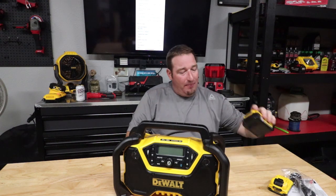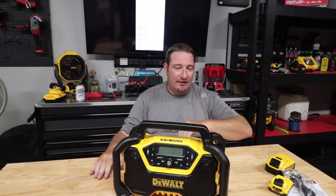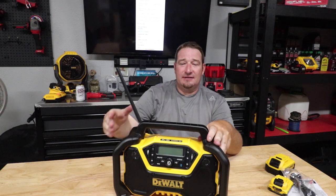It's 15 inches wide, 10 inches tall, and eight-pound tool weight on this. It will take your 12-volt batteries, your 20-volt batteries, and your flexible six, nine, or 12-amp batteries as well. AC charging, Bluetooth capabilities from your phone to listen to your music, antenna built into the handle. The only thing different they could have done is put the AC adapter plug off to the side so it would have possibly also charged your batteries.